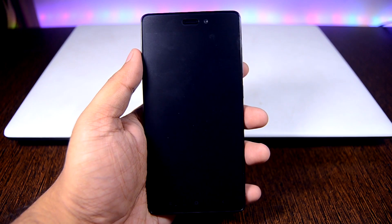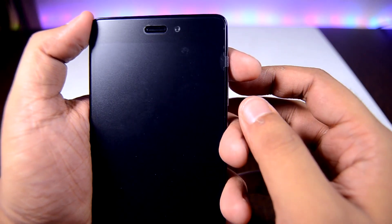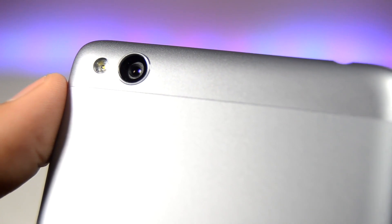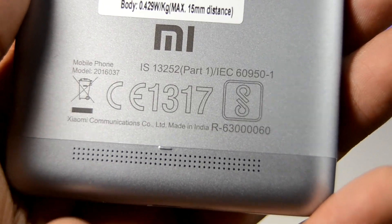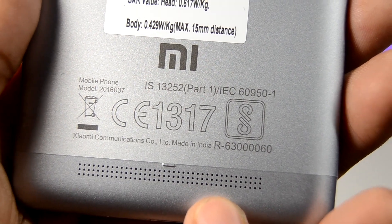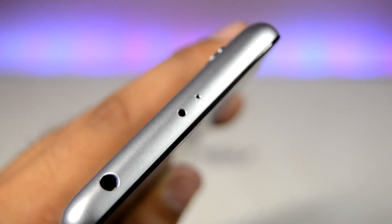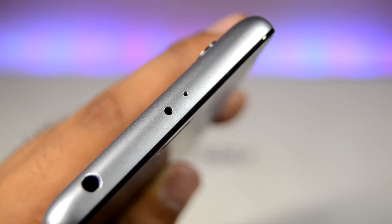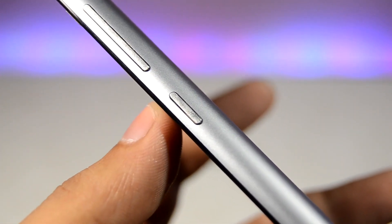For a physical overview — on the front we have three capacitive buttons that don't light up, a 5 megapixel selfie camera, and an earpiece. On the back there's a 13 megapixel phase detection autofocus camera with LED flash. The bottom has a speaker grill with Mi branding, a micro USB port, and microphone. The top has a 3.5mm headphone jack and a noise cancellation microphone — great to have on a phone costing around 7,000 rupees. The right side has the power button and volume rockers.